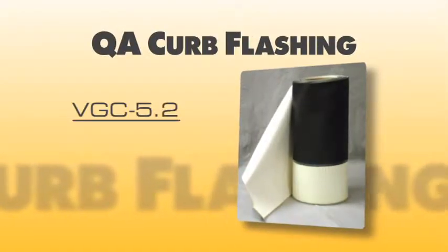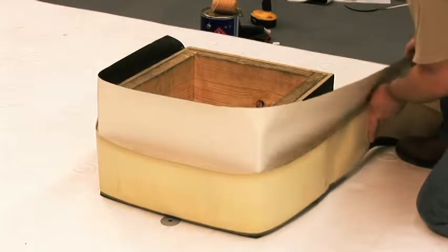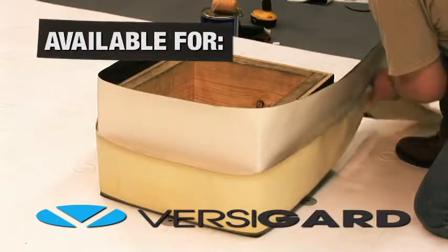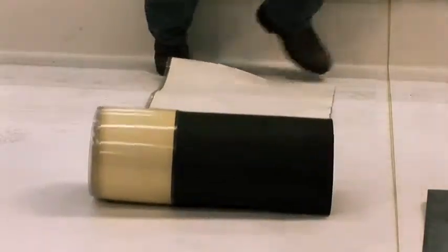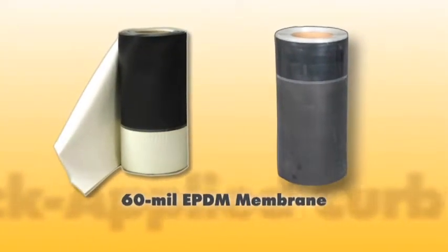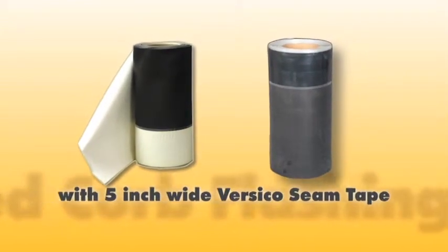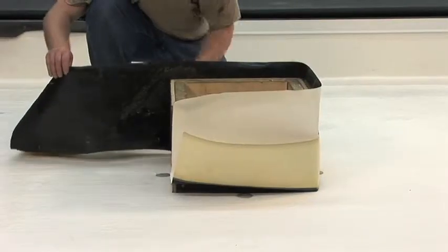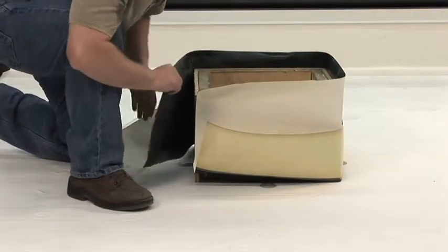Quick Applied Curb Flashing VGC 5.2. Versico's Quick Applied Curb Wrap is available for either VersaGuard Black or VersaGuard White EPDM membranes. The Quick Applied Curb Wrap consists of Versico's 60mm EPDM membrane with a 5 inch wide piece of Versico's QA Seam Tape pre-applied. This product reduces the total amount of labor that is necessary to flash curbs or wall details.